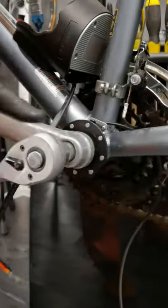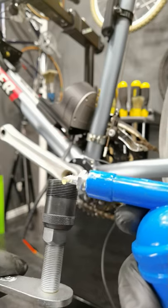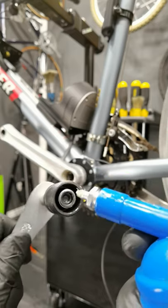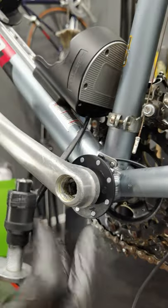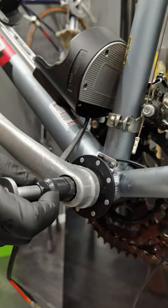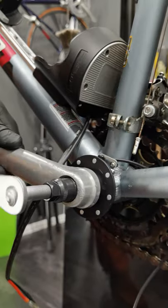Square tapered. Put grease on the thread of your removal tool, on the pin and on the crankset. Prepare your tool and thread it in. Once it's all the way in, we can start removing the crank arm.